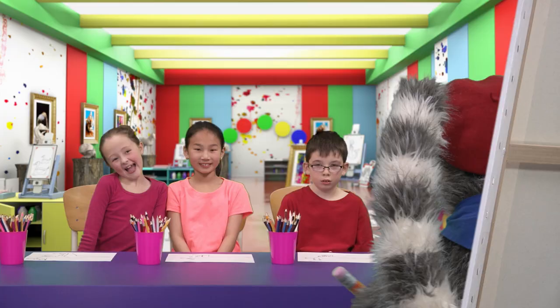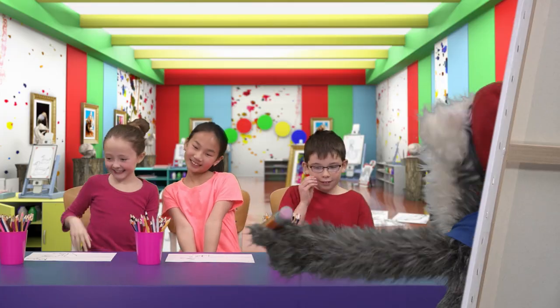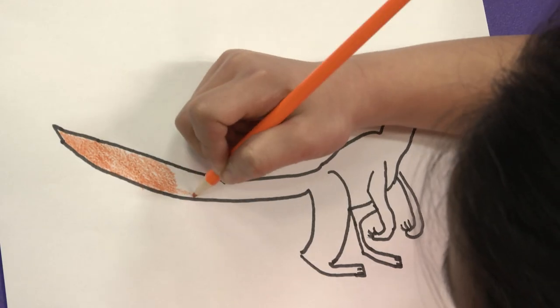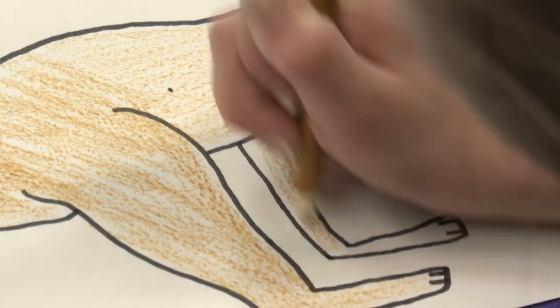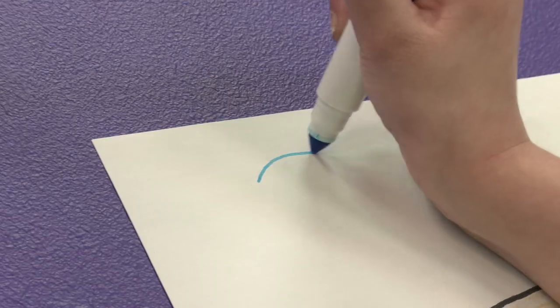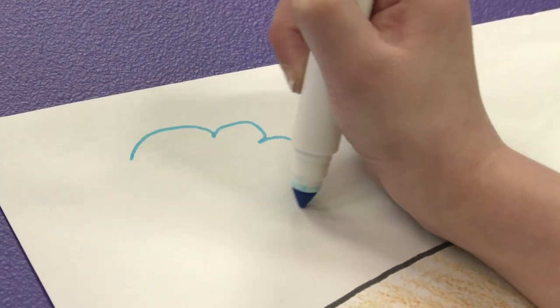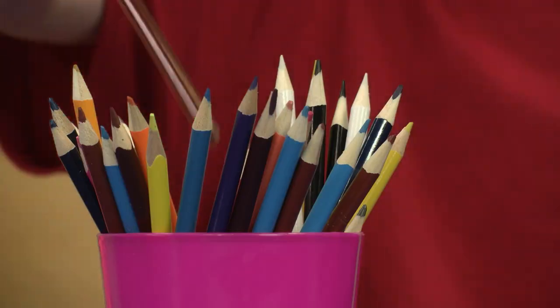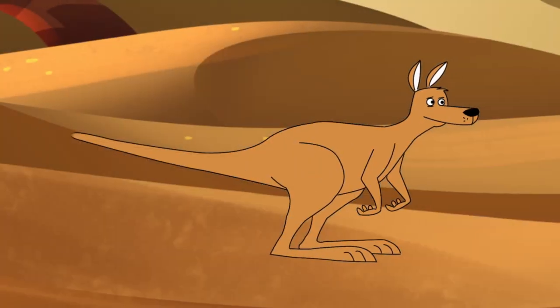It is almost finished! And color! Oh! Yes! Beautiful color! Yes! More! More! More! Oh! I love the clouds! You are so talented!